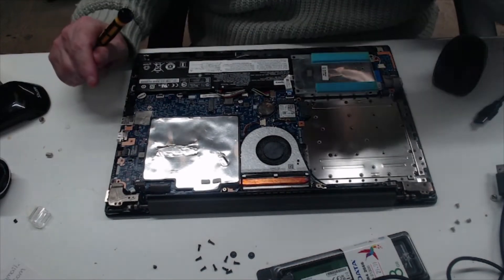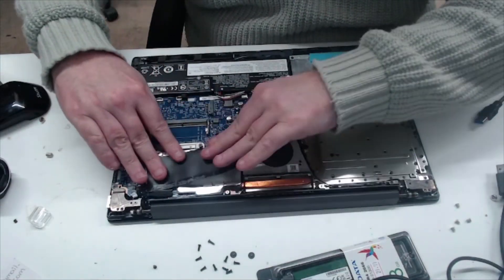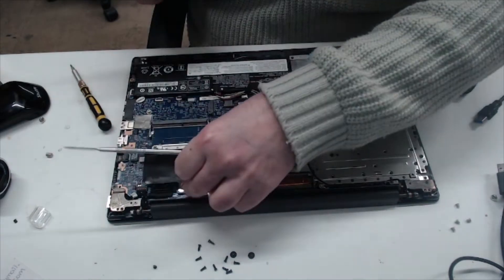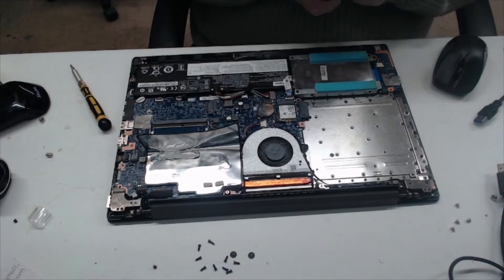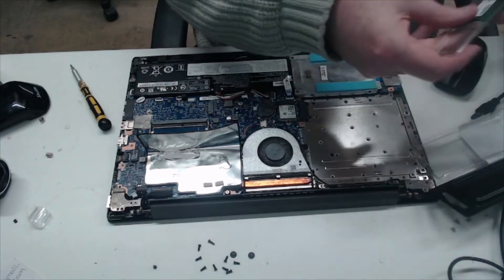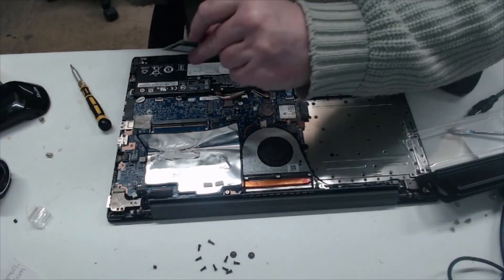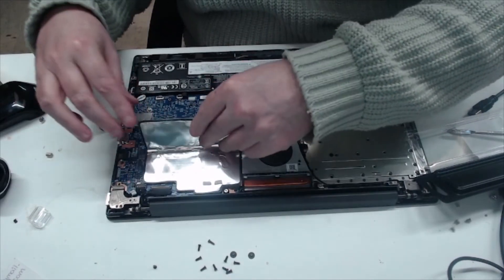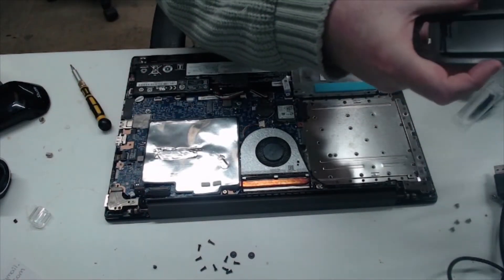Now we're going to fit the memory — the memory is under this big bit here. You may notice in my videos that I use a lot of A-Data components. We've never had a problem with them, actually. They're pretty good — that's a recommendation from me.